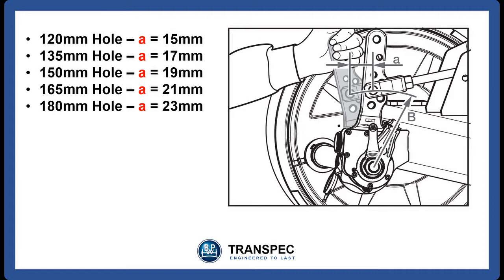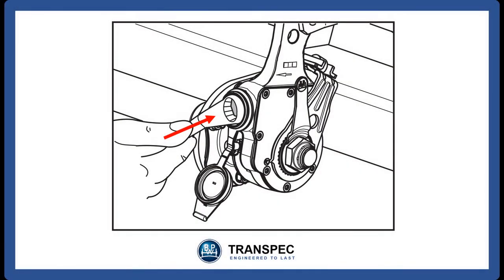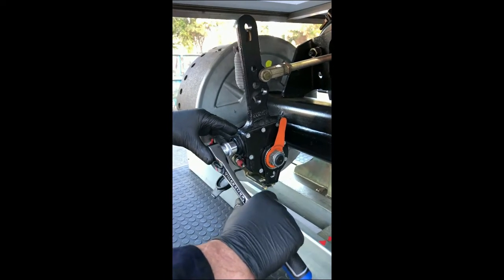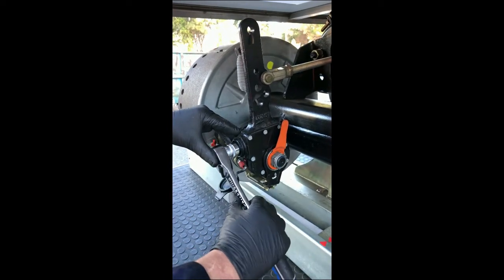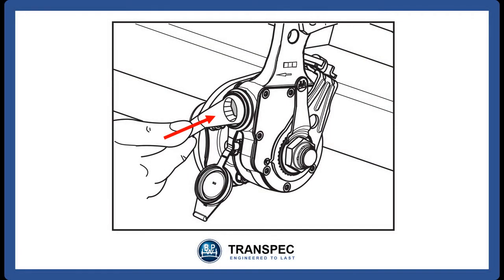If the measured travel of the clevis pin, A, is not correct, then the setting of the automatic slack adjuster is not correct and it will need to be readjusted. The actual readjustment is done via the adjusting bolt located under the rubber cover. Unclip the rubber cover, then using a 19mm socket or ring spanner, depress the adjusting bolt sleeve and turn the bolt to increase or decrease the clevis pin travel, A, until it is correct for the clevis pin hole used. Refit the rubber cover. This means that we have now set the correct air gap between the brake linings and the brake drum.